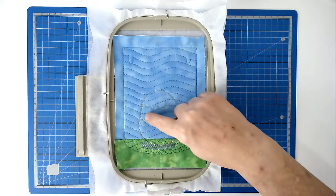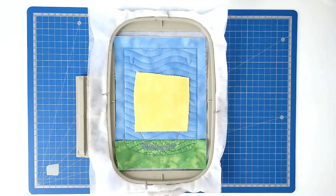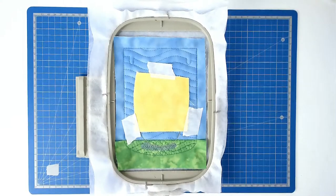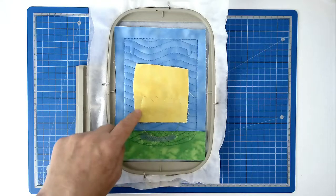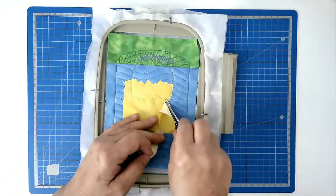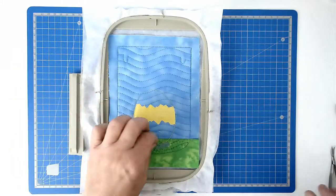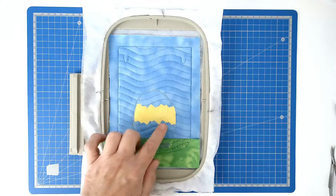Place your fabric for your chick over this middle area here and tape it in place. Pop your hoop into your machine and stitch round number eight and that's going to secure your fabric. Trim away the excess fabric from around the edge of the stitch line. Pop your hoop back into your machine and stitch round number nine and that's going to zigzag around the raw edge.